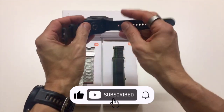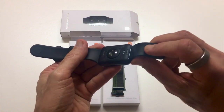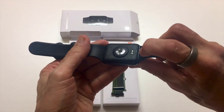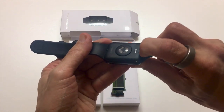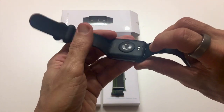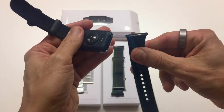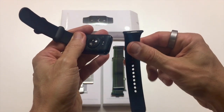If you pick up the tracker, you'll notice that next to the strap on the inside of the tracker there's a little button — there's one on each end. All you need to do to detach the strap is press that button with your fingernail and it comes off very easily.